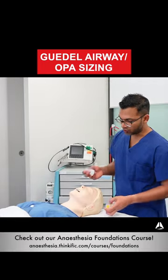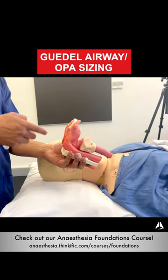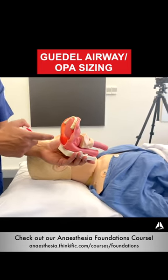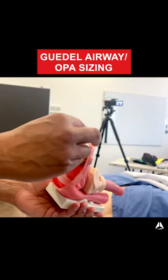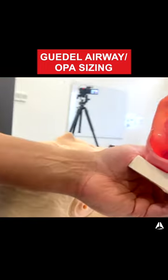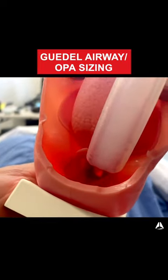The sizing is quite straightforward — I'm going to give you an example. The aim of the Gadell is to unobstruct the airway, because you've got all these soft tissues that potentially cause obstruction. A Gadell sits just behind the tongue, just above the epiglottis, showing an aperture into the trachea.